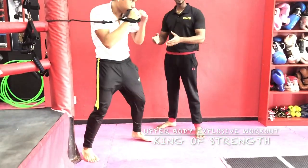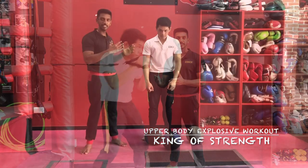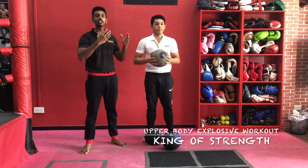Otherwise, you can change your stance to a normal stance or according to your own sport and try this out. This next exercise also trains your explosiveness and power.